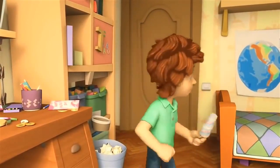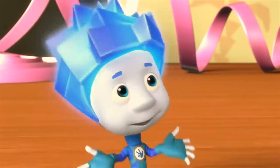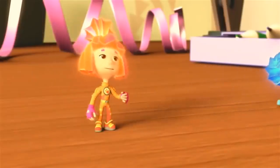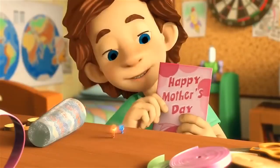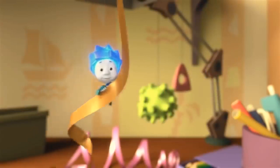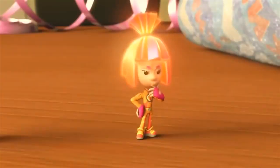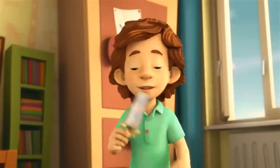Where should I put it? Put what, Tom Thomas? My ice cream. Are you joking? Eat it! I can't. Tom Thomas, are you alright? I'm fine. It's just that it's a present for my mom. Today is Mother's Day. Then you need to go give it to her. I can't — Dad and I are going to congratulate her together. When he gets back home, the ice cream will have melted. Then put it in the freezer. And what if mom looks in there and finds it? The surprise will be ruined!